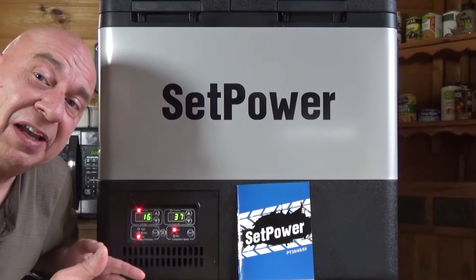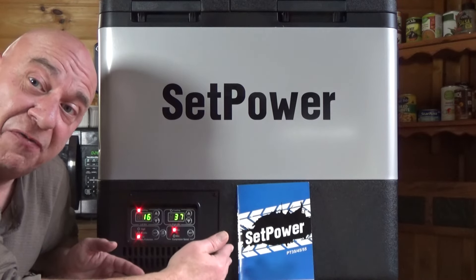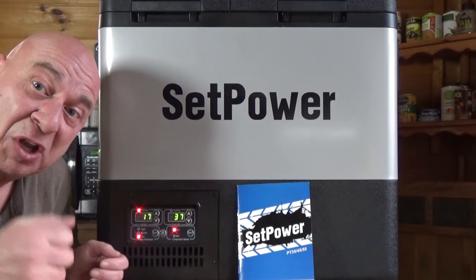I've never had a dual zone version before where I can set each section exactly the way I want it. I hope that helps you decide if one of the PT series — PT35, PT45, or PT55 like this one — might be the right choice for you.